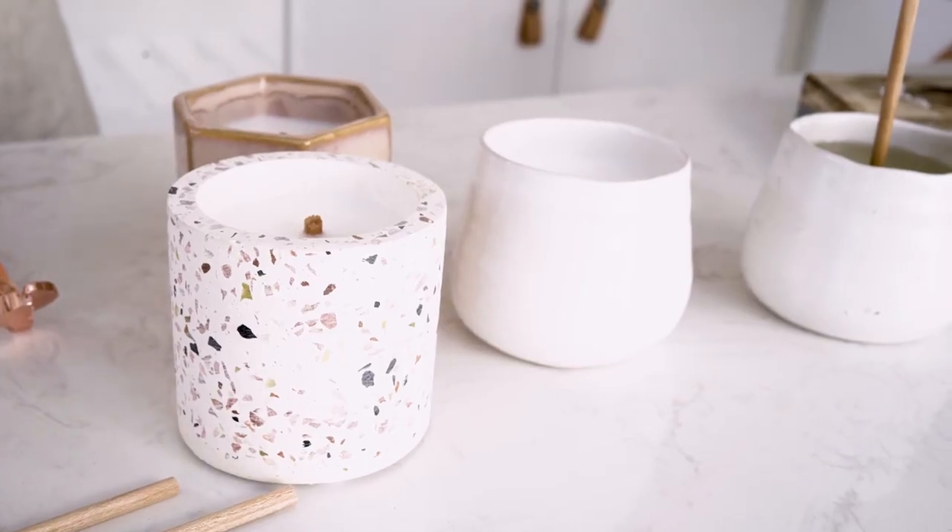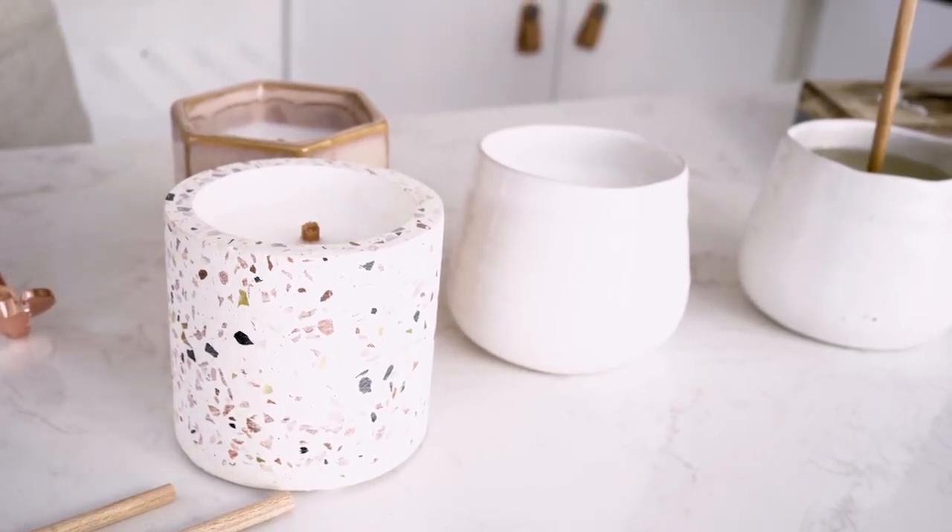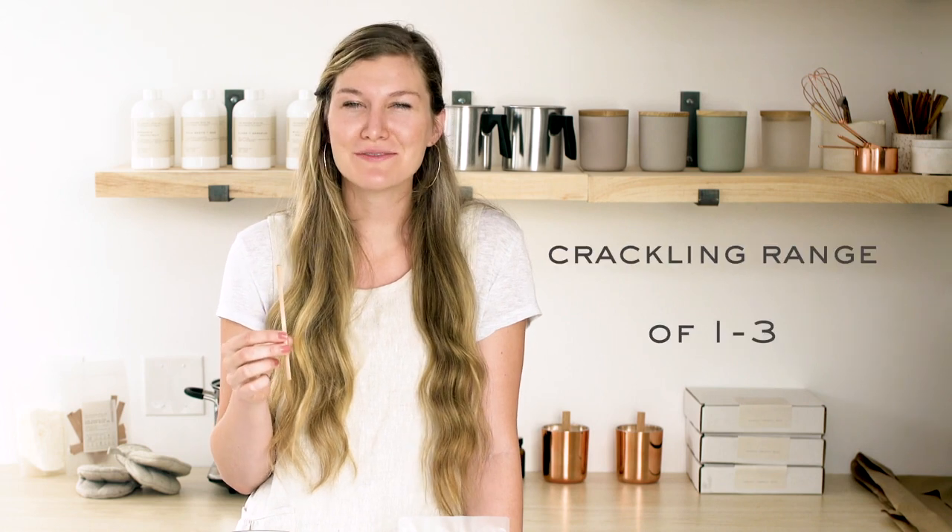Hey everybody, it's Charlotte. Today on Makers Moments, we'll be teaching you how to make a candle using the tube wick. Tube wicks are a unique and beautiful addition to any candle collection. They get their name from their rolled tube shape. They make a cylinder-shaped flame and have a crackling range of 1 to 3 out of 5. Making a tube wick candle is very similar to making a candle with a flat wooden wick.